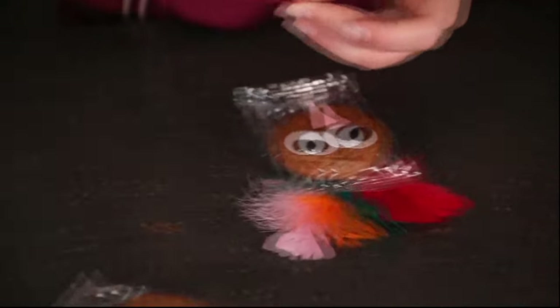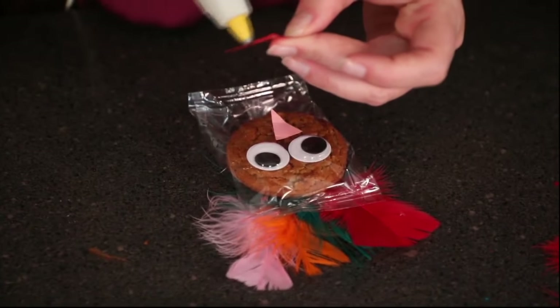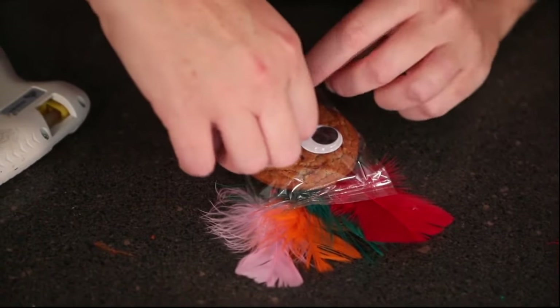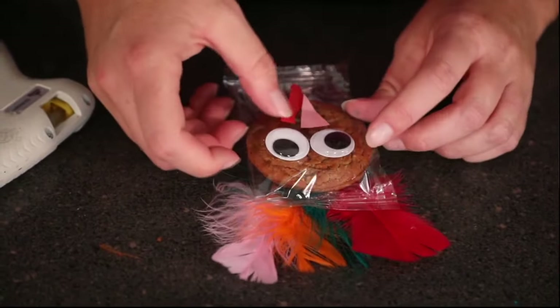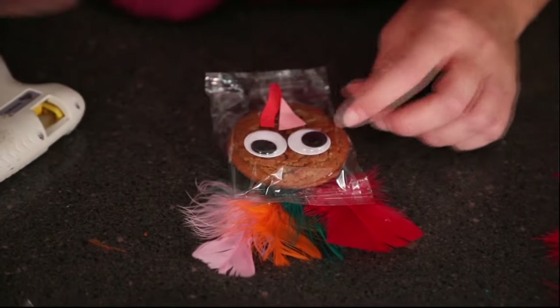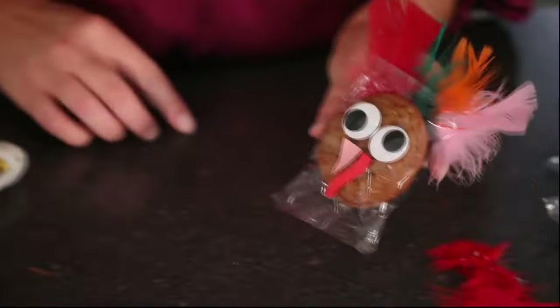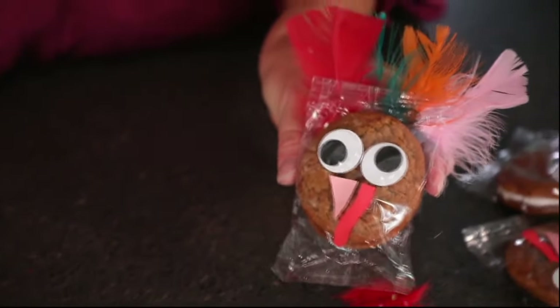Once you get all your supplies together, it really doesn't take that long to put these guys together. Don't be intimidated if it's a large class — it should only take about 10 minutes total to get it all put together. And you take that boring snack and turn it into a really cute Thanksgiving turkey that your kids and their friends will enjoy.